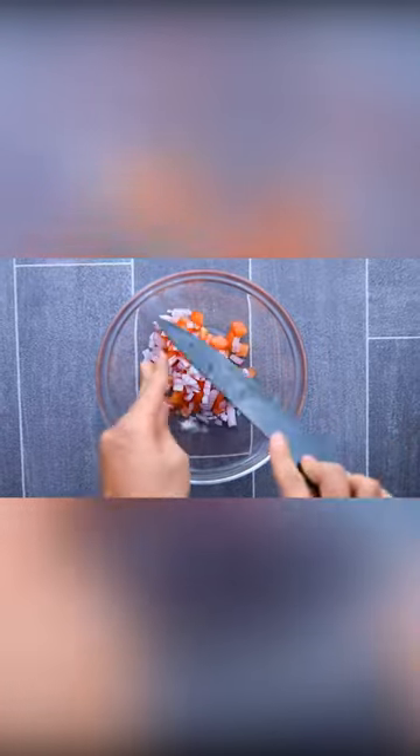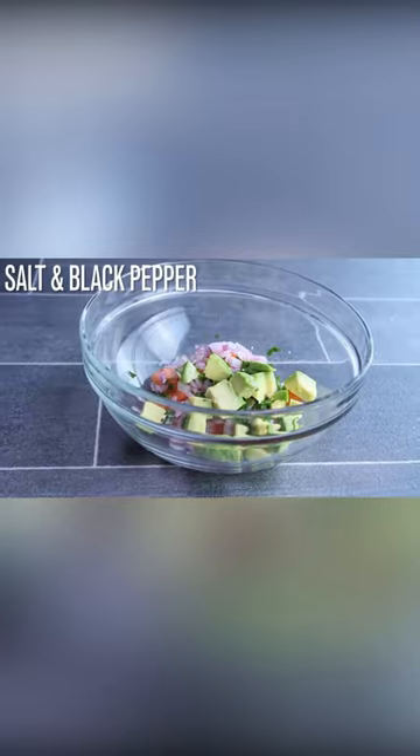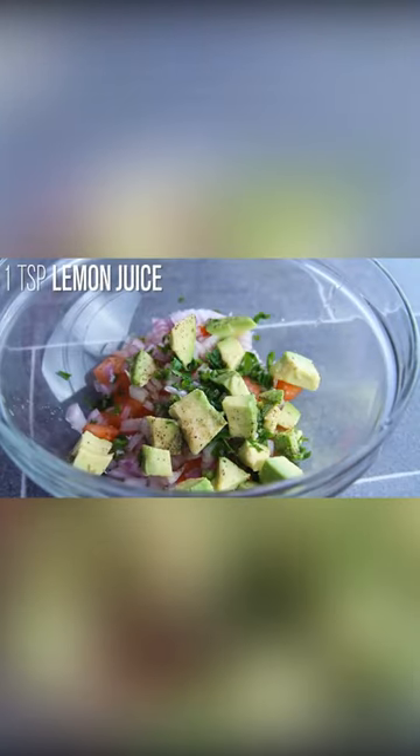Now add 1 medium-sized chopped tomato in a bowl, 1/4 of a medium-sized chopped red onion, half jalapeno, 1 tablespoon of cilantro, 2 ounces of diced avocado, salt and black pepper, 1 teaspoon of lemon juice and mix it.